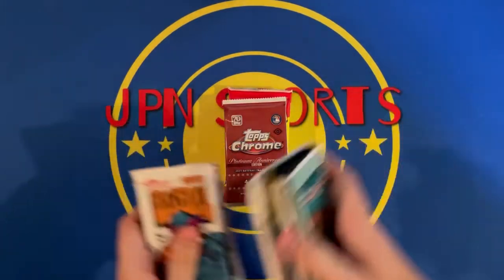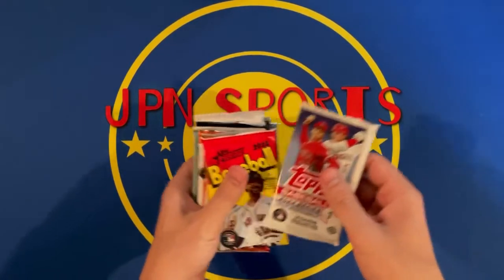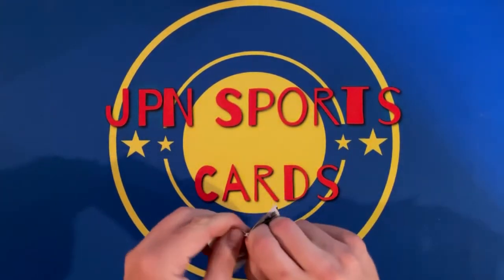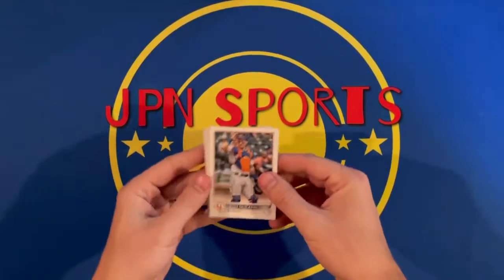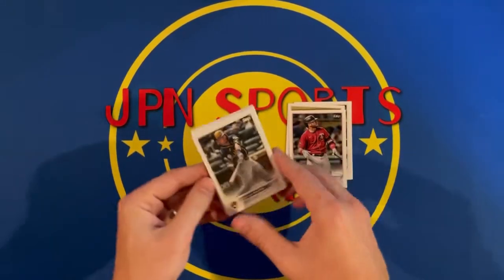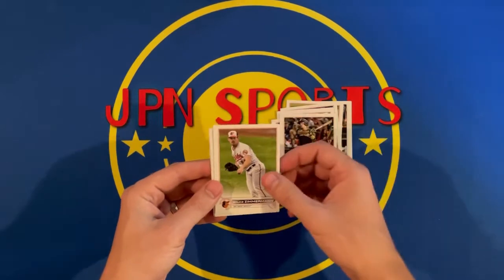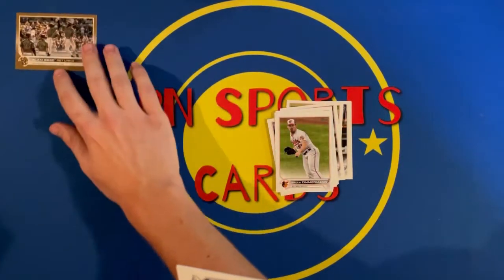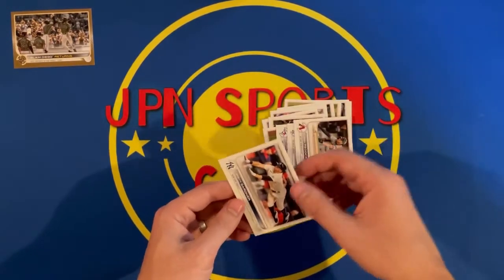Let's get started. I'm going to do the Chrome probably last — that's one of my favorite products. Starting with the 2022 Series 1 hobby pack. We've got McCann, a Gavin Sheets rookie, Mike Trout, Josh Donaldson, Hira Mueller, Chris Bryant, Kim Zimmerman. Got a gold — the Slam Diego Returns insert, Toronto Blue Jays team card, Trevor Story, Josh Reddick, and Brett Gardner.